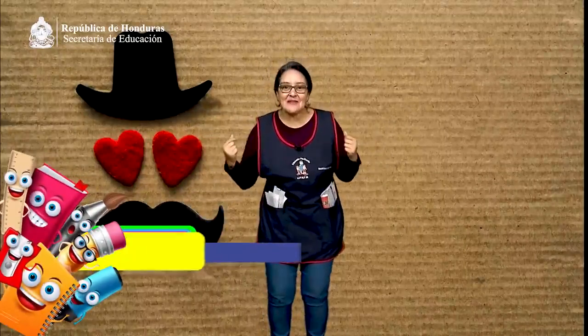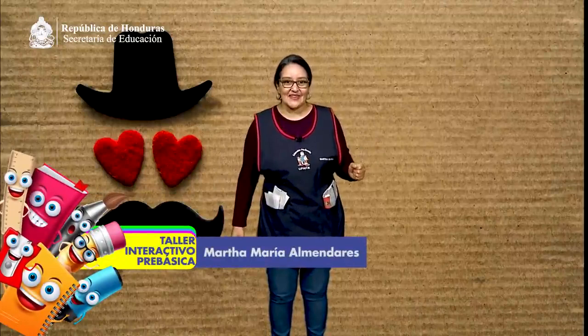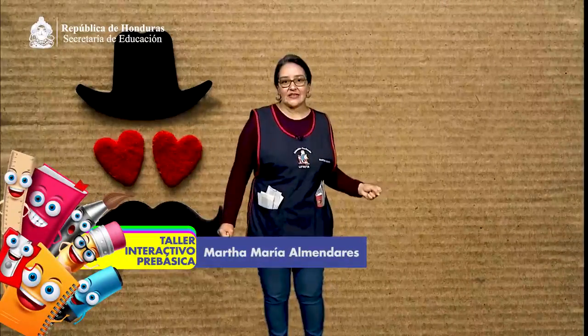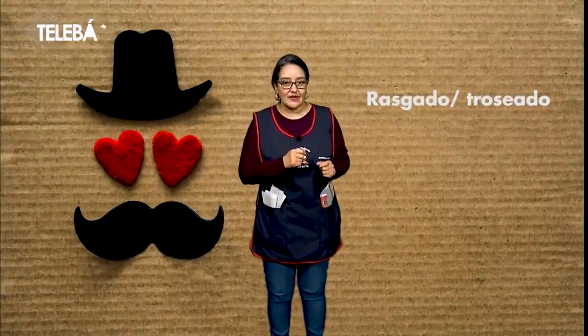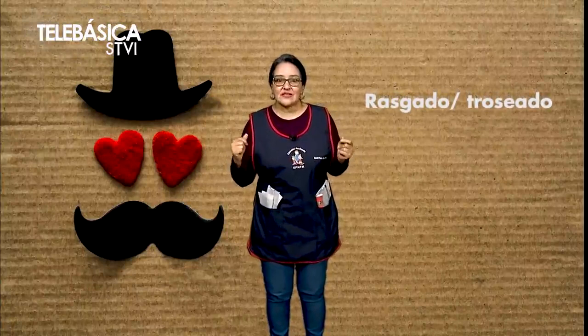¿Les gustó el juego imaginario? ¡A mí también me gustó! Ahora continuamos ejercitando nuestras manos y realizaremos una técnica nueva que se llama rasgado. Para ello vamos a necesitar papel periódico o papelillo.